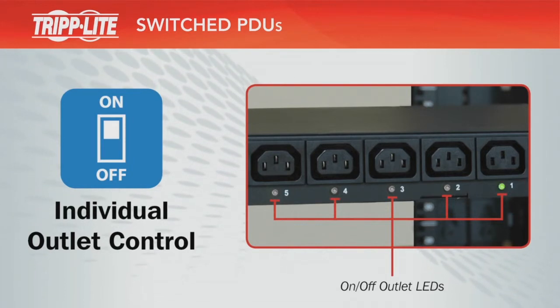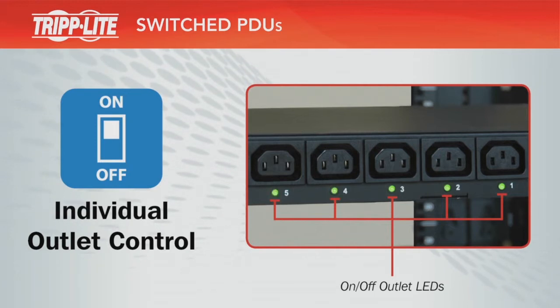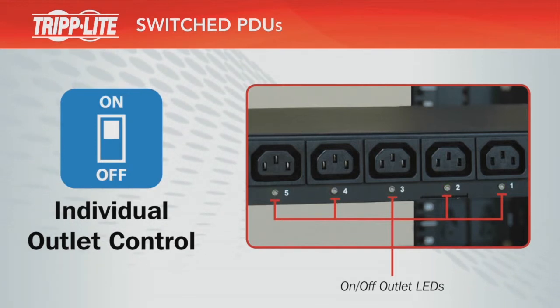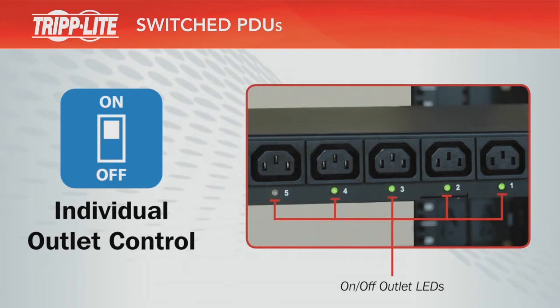Individual outlet control allows you to reboot locked devices from remote locations. It also allows you to define automated load shedding sequences to prioritize battery backup runtime for critical loads during outages.